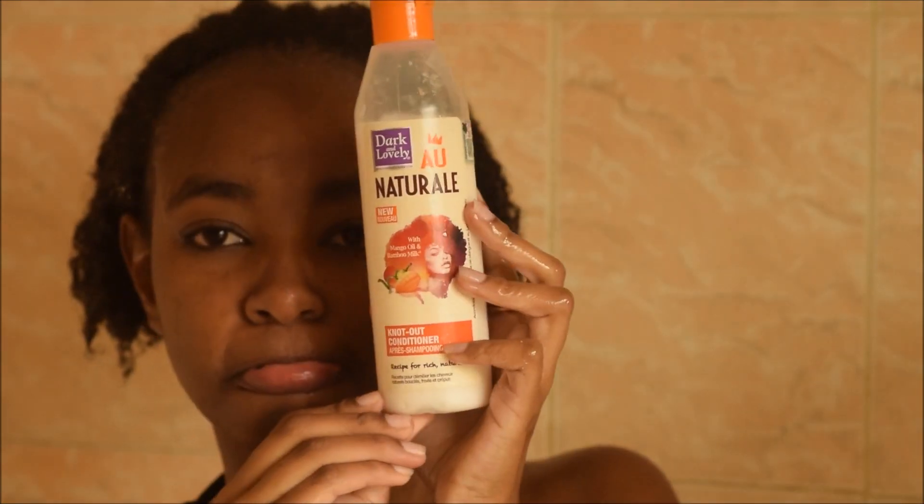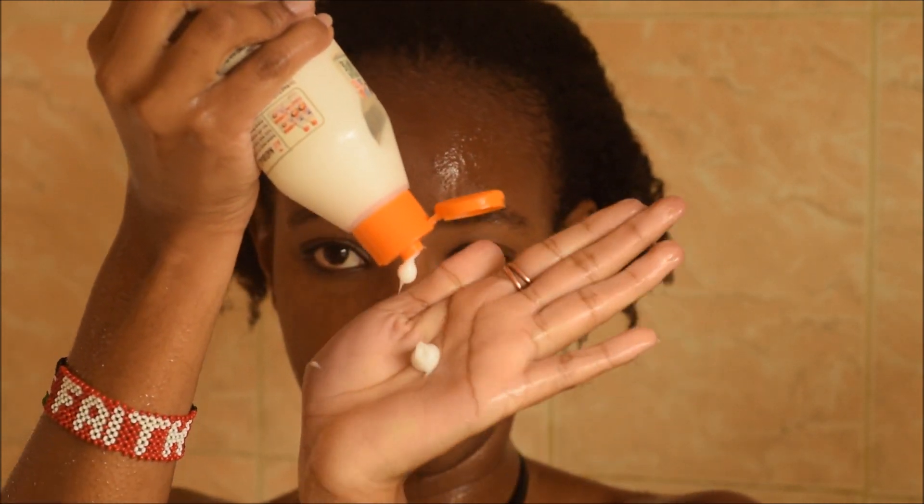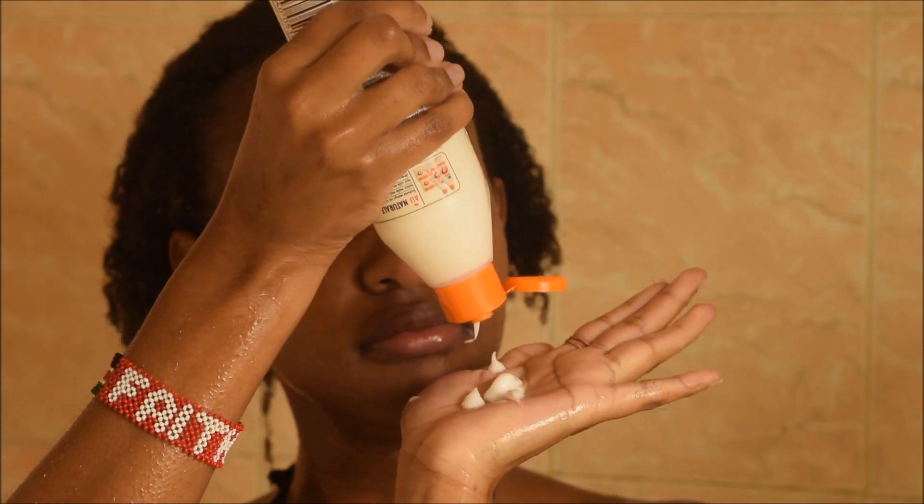Now this is my favorite — we go in with a Knot Out conditioner, and oh my god, it smells amazing. You should get this, honestly. Just wait and see the results.